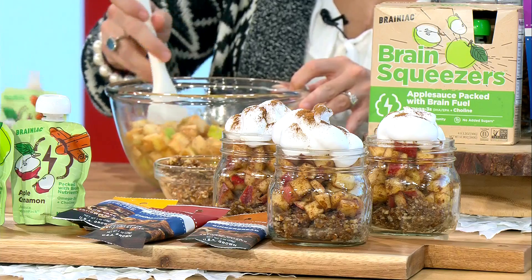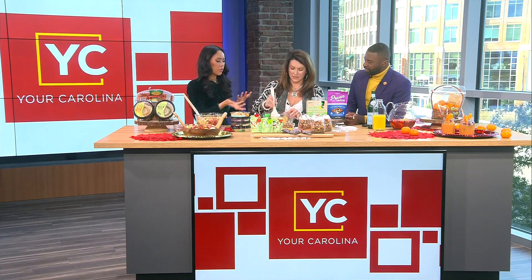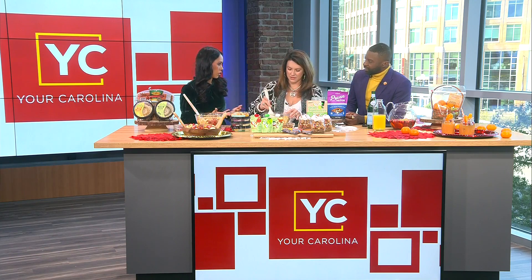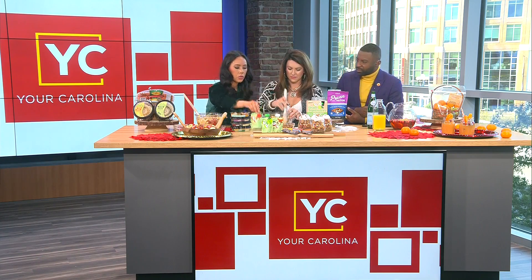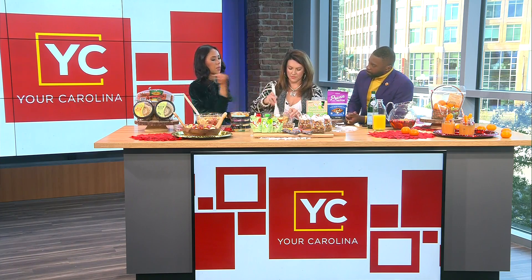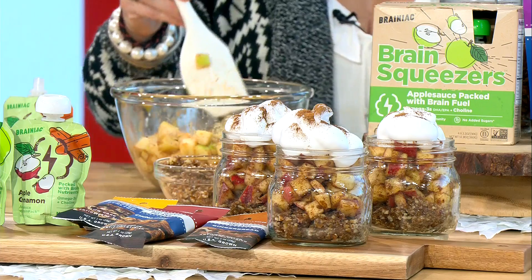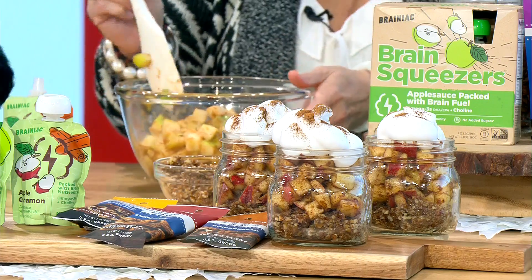For the filling, we have diced apples with some cinnamon. To get the cinnamon to stick to the apples, you add applesauce — this is the Brainiac Foods Brain Squeezer applesauce. It has no added sugar, no artificial ingredients, and is packed with brain nutrients like omega-3 fats and choline. You can find these at Publix and Walmart. It smells like fall! You can even do apple strawberry or apple cinnamon, then top the whole thing with whipped cream.